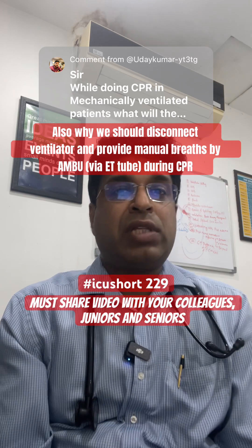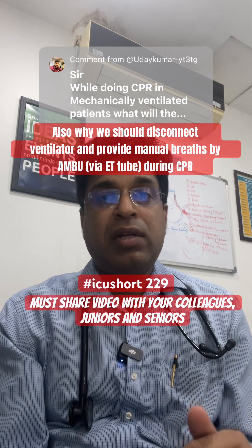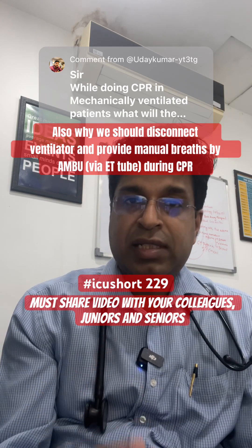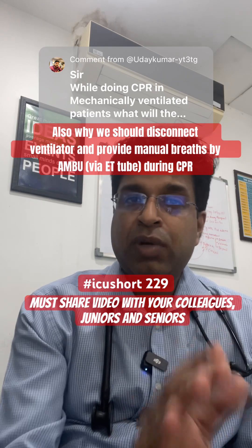A very interesting question was asked: suppose a patient is already intubated or on a mechanical ventilator — how many breaths should we provide while doing CPR? The guidelines say that in adult patients, 1 breath every 6 seconds should be provided, amounting to around 10 to 12 breaths per minute.